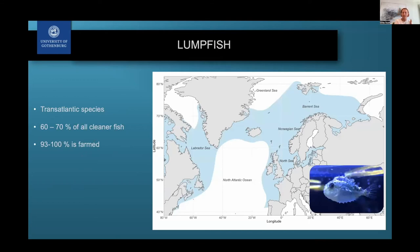Now moving on to the lumpfish, which is very different — it's actually a transatlantic species found all across the Atlantic. It has also become the most commonly used cleaner fish, discovered around 2010 to 2014 as usable in aquaculture. Since then, around 60 to 70 percent of all cleaner fish in Norway is now lumpfish, and the majority is also farmed — raised in captivity. However, the farming process is still not a fully closed cycle, meaning they still have to catch wild fish as brood stock, fertilize eggs and sperm in captivity, raise them, and then put them into salmon farms.